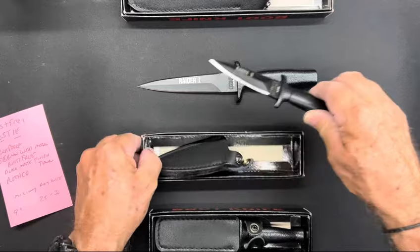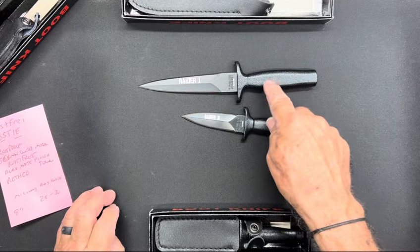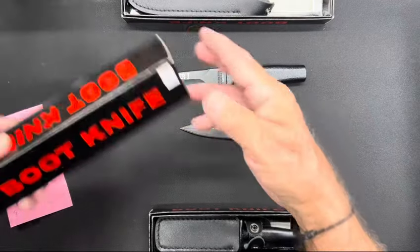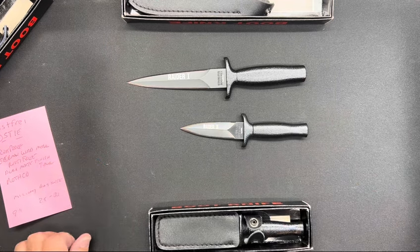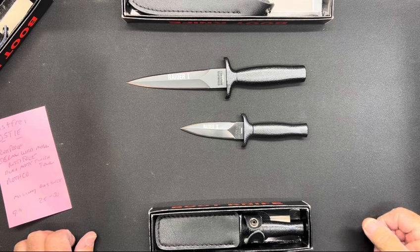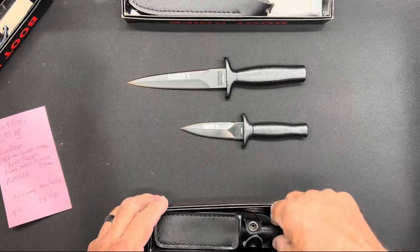These are budget-friendly. This one right here was 30 bucks — I've seen them run for 25. These two are $24.95, so 25 bucks. I've got my budget-friendly range: the Reaper 15 dagger, and then up to $25–$29 for the SOG Nightshade. These are right in that ballpark — budget friendly.